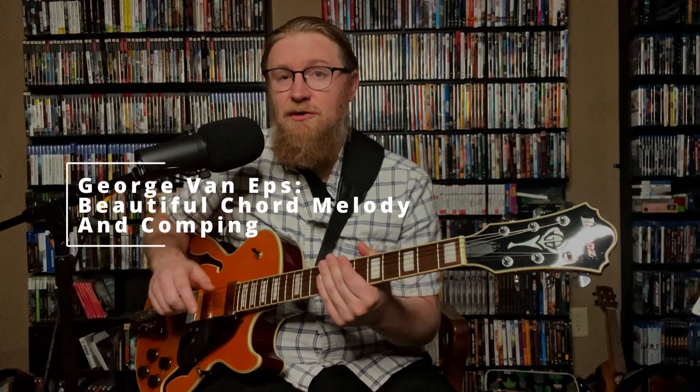Hey, I'm Mike Baccarella and today we're going to take a look at three really great chord melody lines from George Van Epps that we can add to our comping and our solo guitar playing. Let's take a look.